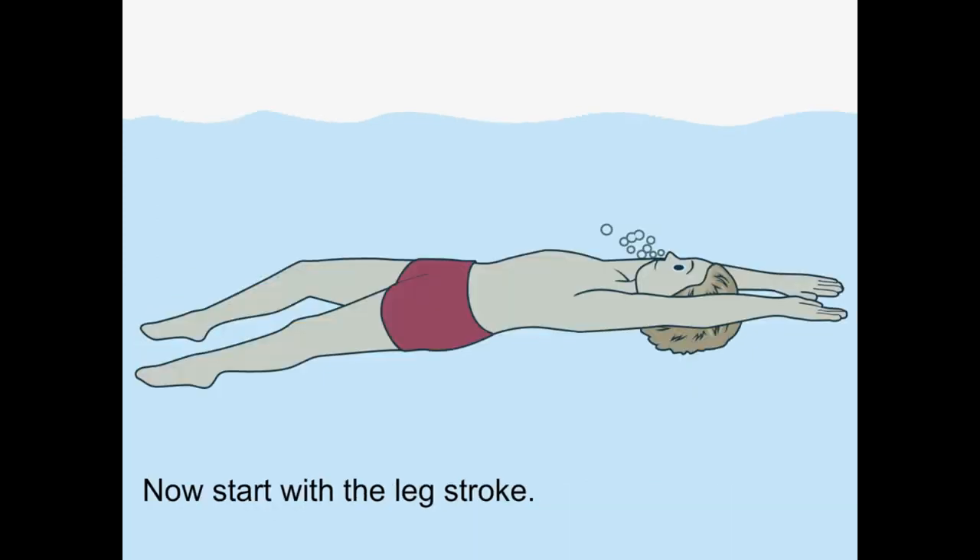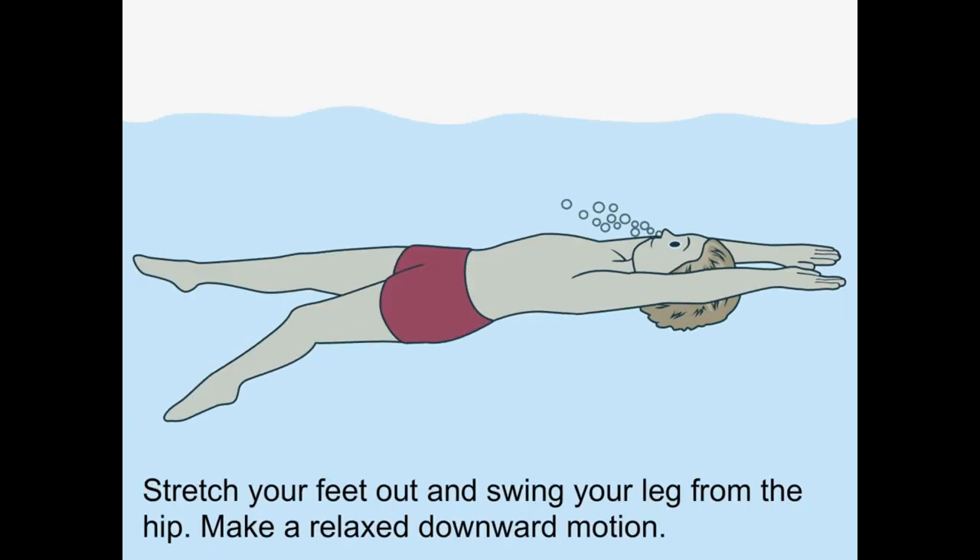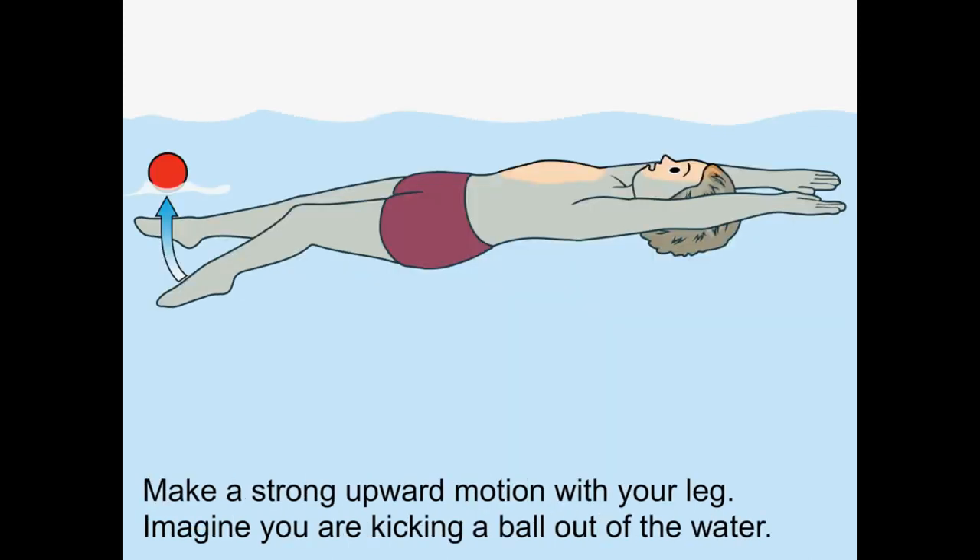Now you start the leg stroke. Stretch your feet out and swing your leg from the hip. Make a relaxed downward motion. Make a strong upward motion with your leg. Imagine you are kicking a ball out of the water.